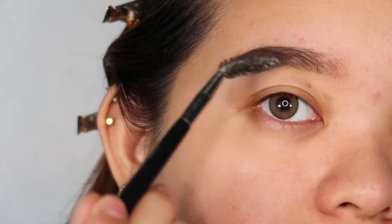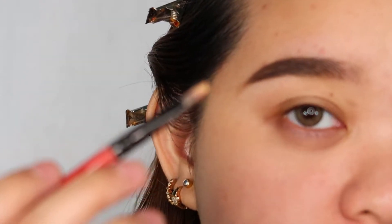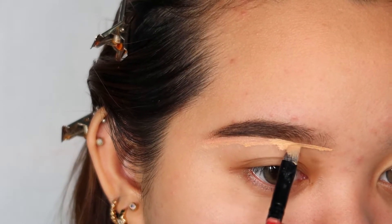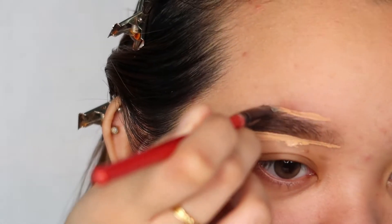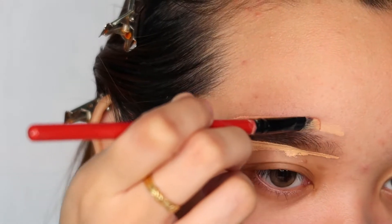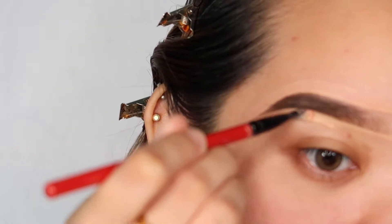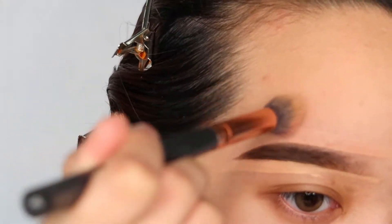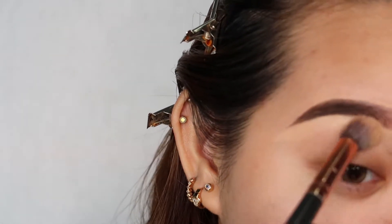I will lightly fill in — kung ano yung natira ang product — para i-outline yung lower part. Then, I'll blend everything together with a spoolie. Yung mga product dito, biniblend ko siya dito sa harap. After doing our brows, we are going to clean it up with a concealer. I used the Maybelline Fit Me Concealer.